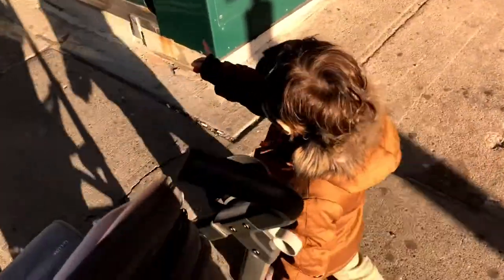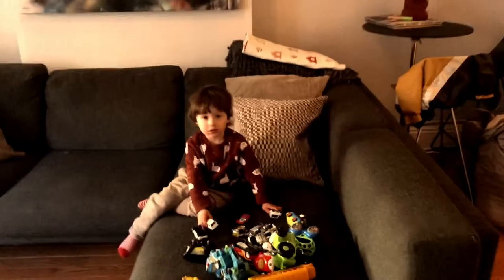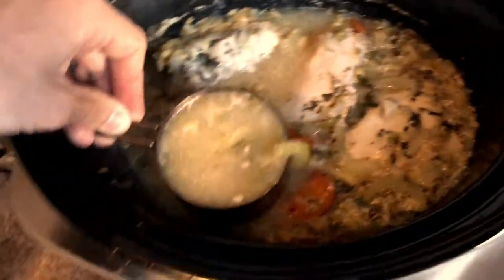Now we're going to shred the chicken and blend two cups. Maybe I want to add some chicken bouillon to make it pop — yeah, I could definitely use it.